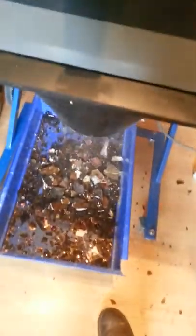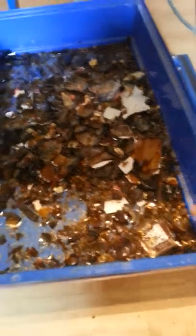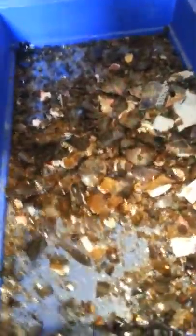The machine is working. I'm making a glass breaker. This is it.